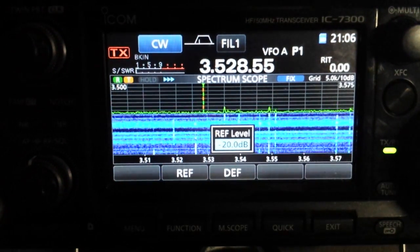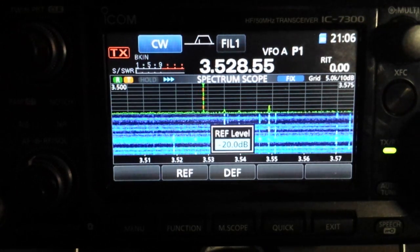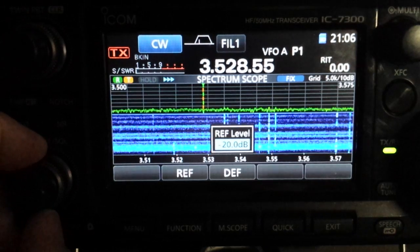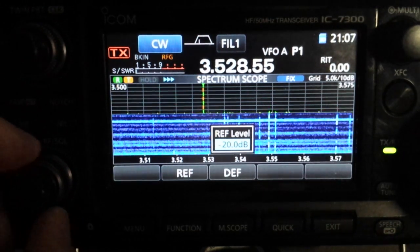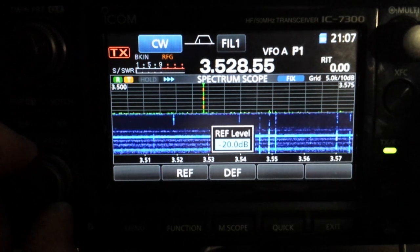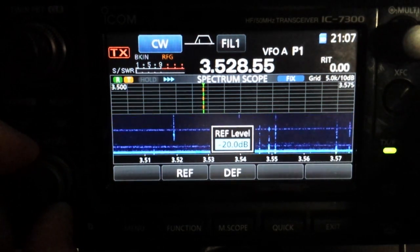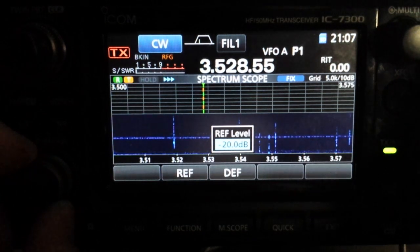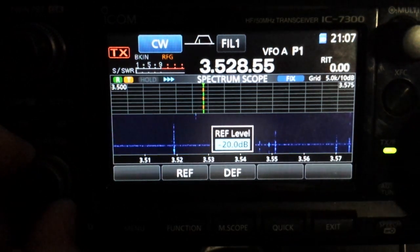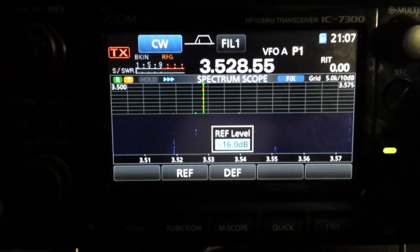And still the RF gain is still up to max — we haven't touched the sensitivity of the radio at all. By the same token, if you happen to have your RF gain turned down — say you're listening to a weak or strong station and you'd want to turn your RF gain down — then you don't see anything on the scope.